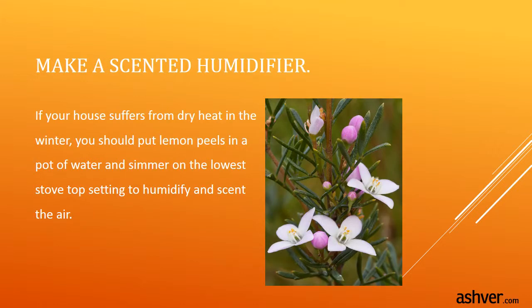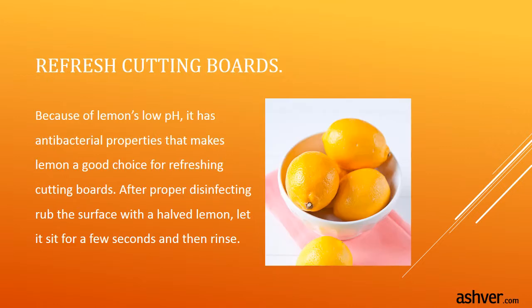Make a scented humidifier. If your house suffers from dry heat in the winter, put lemon peels in a pot of water and simmer on the lowest stove top setting to humidify and scent the air. Refresh cutting boards — because of lemon's low pH, it has antibacterial properties that make lemon a good choice for refreshing cutting boards. After proper disinfecting, rub the surface with a halved lemon, let it sit for a few seconds, and then rinse.